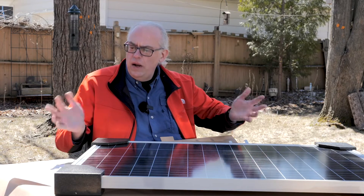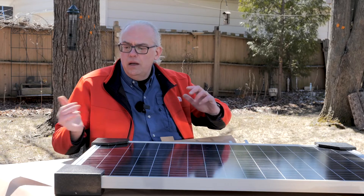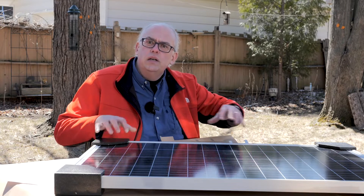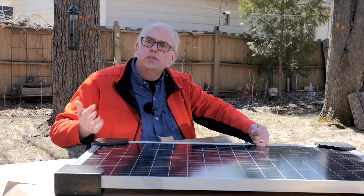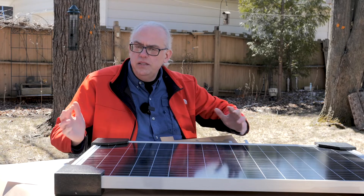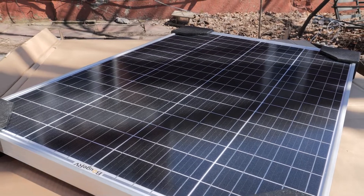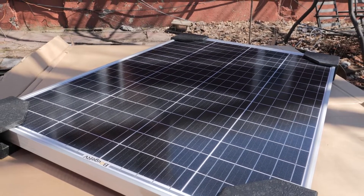You might ask, why a 120-watt panel? Why not get something larger? 120-watt, I think, is sort of the sweet spot when it comes to solar installations for RVs, camping trailers, motorhomes, things like that. The nice thing is that with a 120-watt panel, you can hook two of these up in parallel and they'll produce just the perfect amount of power for a 20-amp charge controller.